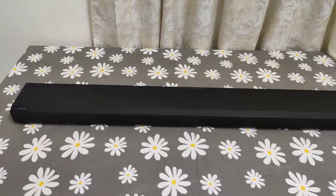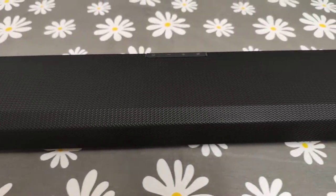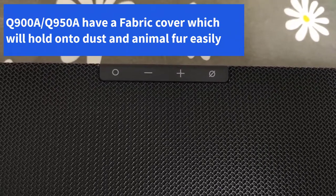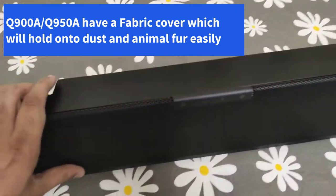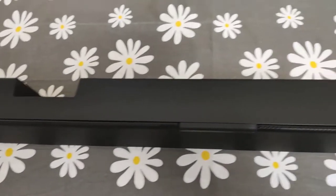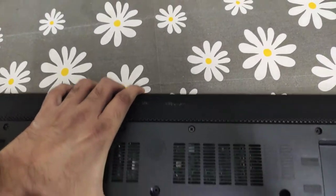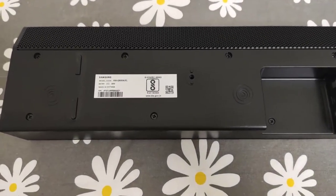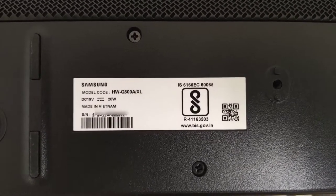Let's get straight to business and look at the physical overview of the soundbar. This is the Samsung logo engraved on the soundbar. The build quality is good — it's got a nice metal finish. There are some physical buttons including volume plus and minus. Looking from the side, you can see how thick it is. Fully inverted, there are vents for air circulation. The model code is Q800A and it's made in Vietnam.